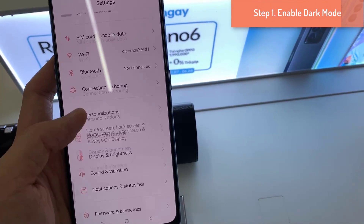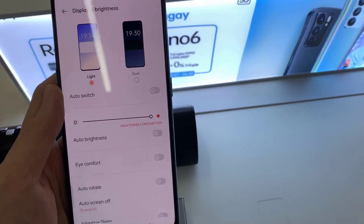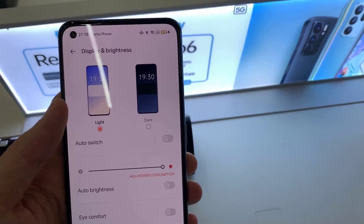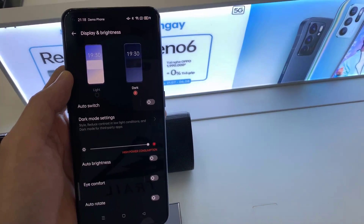Step 1: Enable dark mode. This is the first thing you should do with every phone you purchase. Dark mode switches the mode of your phone between dark and light. When this mode is on, the background of almost every app is dark.